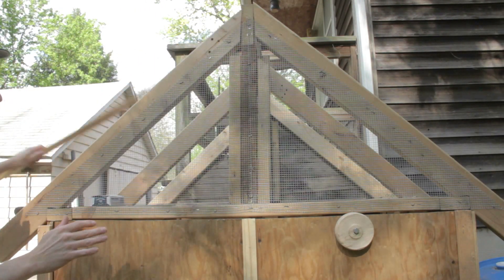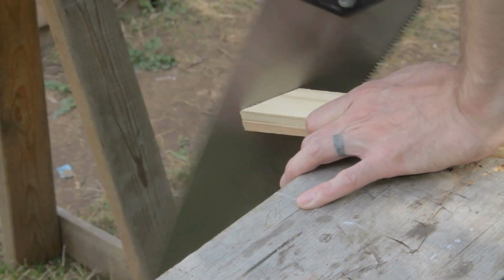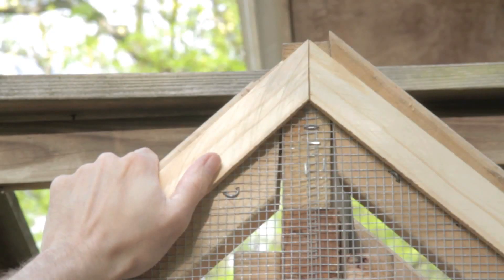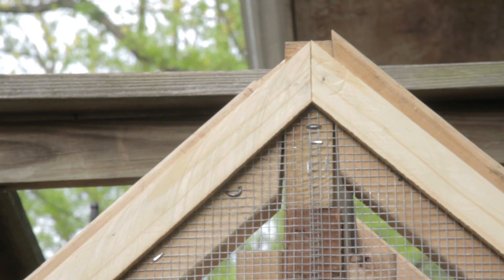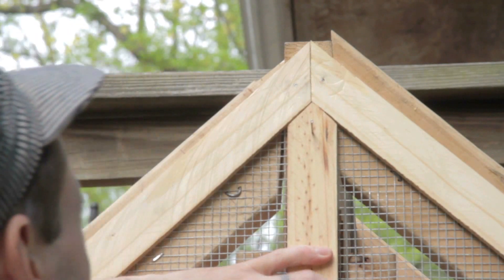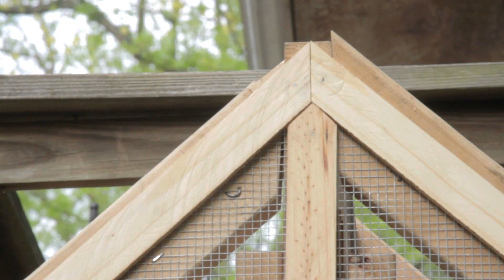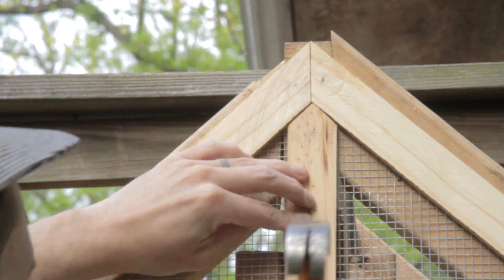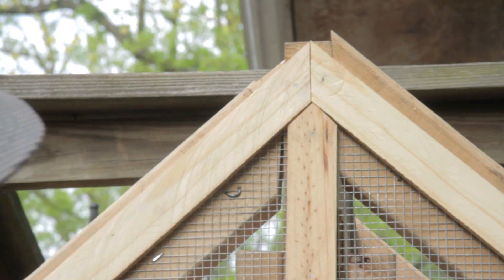That looks like the cut I need — that's the ticket. Let's do two of those. Quail. Lord, I would like to be a craftsman, and I think the Lord heard me and made me a crapsman.